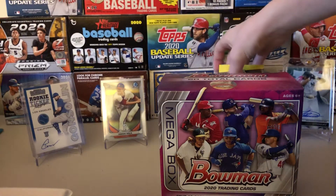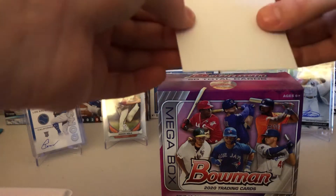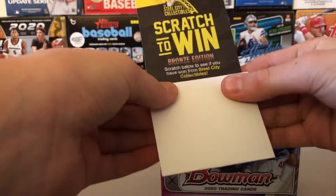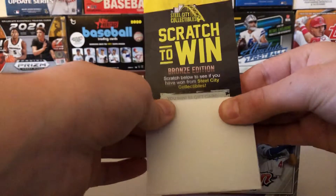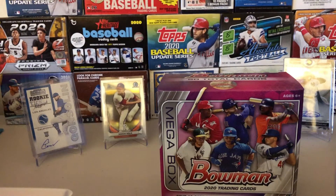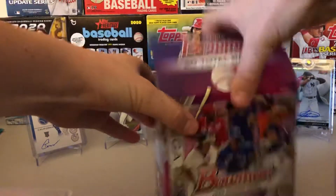By the way, from Steel City Collectibles, from ordering stuff, sometimes you get these little scratches. And would you look at this, guys — I'm not going to show you the code because I don't want you guys to steal my prize, but I won a $5 gift card. And I'm not going to show you the code under there because you're not going to steal it — and I trust you guys. Let's rip into this.